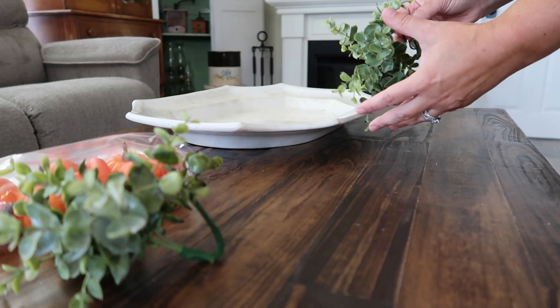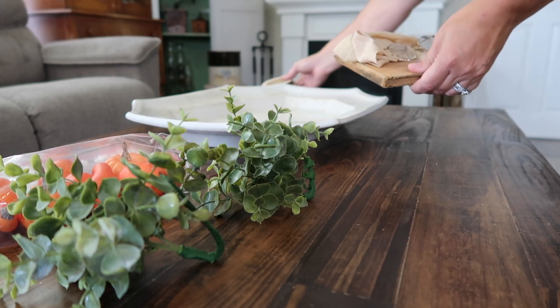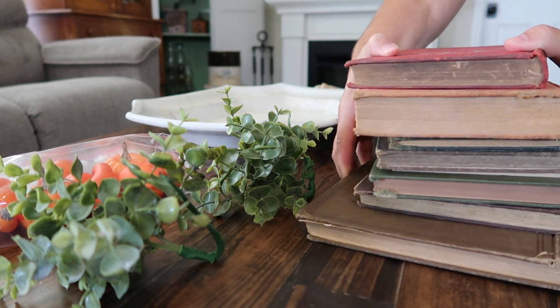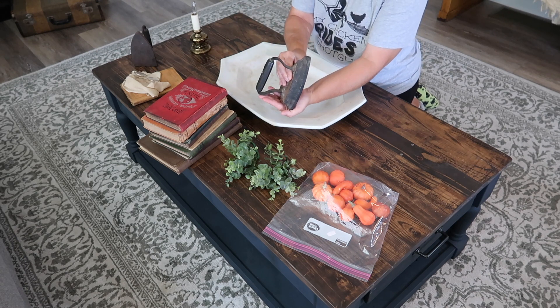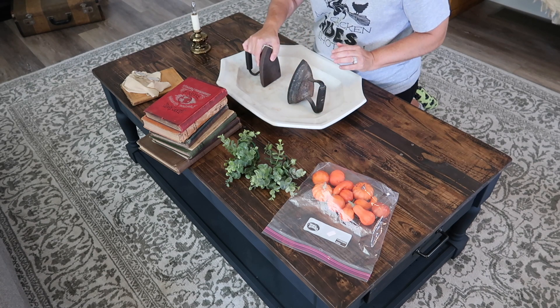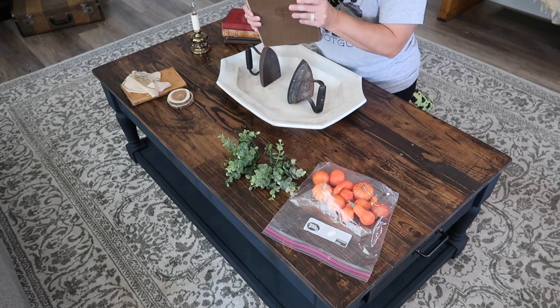I really hope that you enjoy this example and that it gives you some inspiration to do some vignettes in your home. Now that I have all of my pieces together we're going to go ahead and get started. I'm going to start with some vintage irons. I have mentioned before that I love using them as bookends and so that is what I'm going to do here.